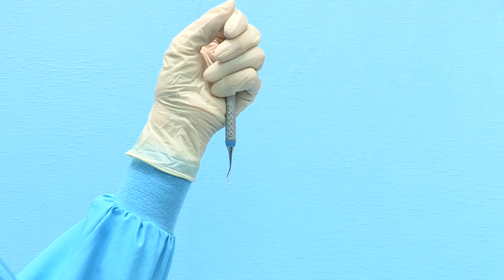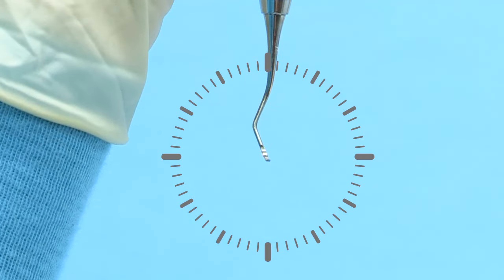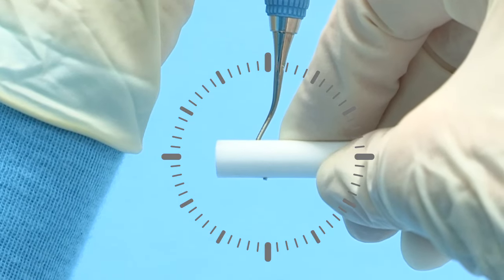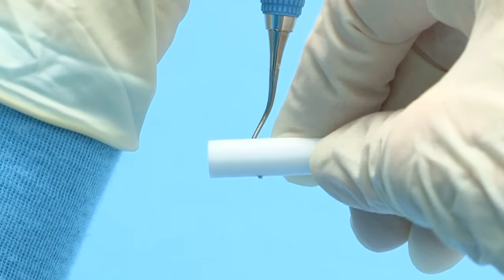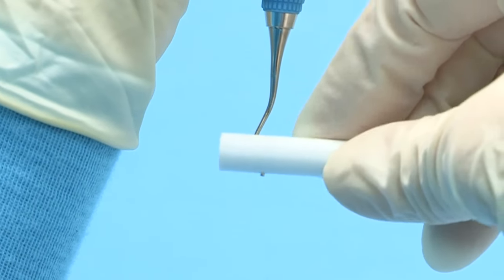Lastly, the facial surface can be finished. To do so, hold the terminal shank at three minutes before 12 o'clock with the toe pointed toward you. Position the cylindrical stone along the face of the blade horizontally at three and nine o'clock. Lightly roll the stone along the face of the blade from heel to toe.